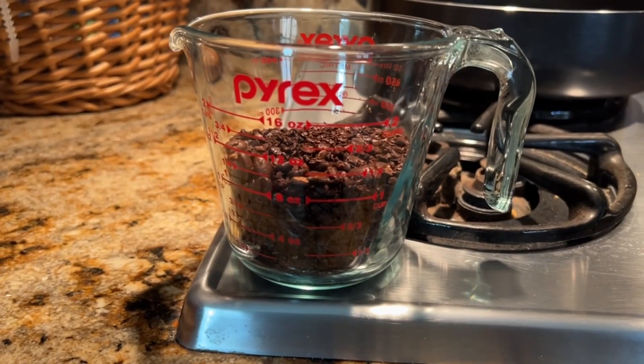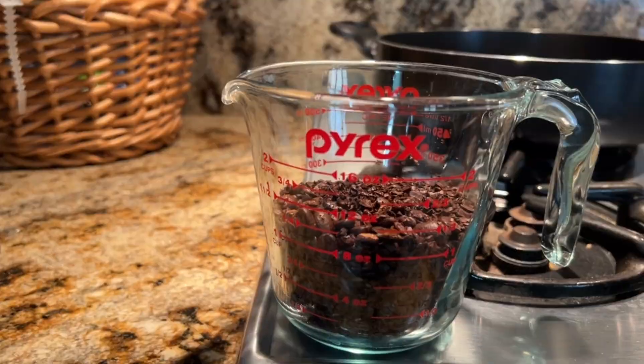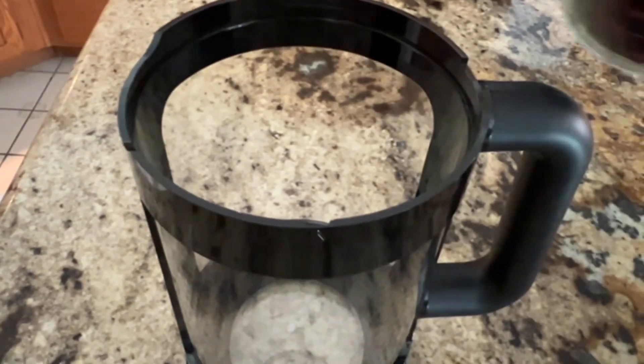I've got 9 ounces of rough ground, coarse ground coffee bean. Now we're ready for the next step. I'm going to dump my coffee grind into the cold brew pitcher.